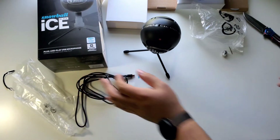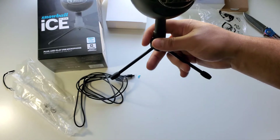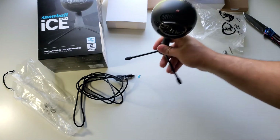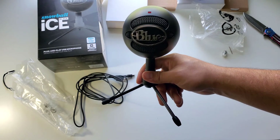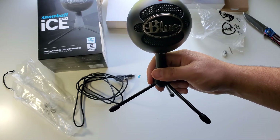First impression, it seems really nice. The quality seems awesome, just have to test the microphone quality. They have this and a white one. It's $50 at Target, Best Buy, or Amazon.